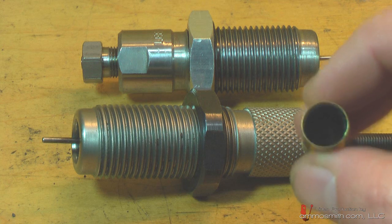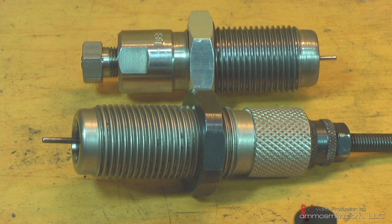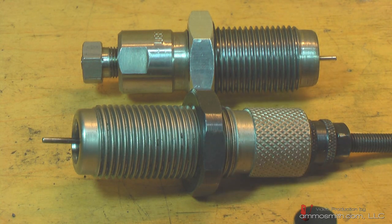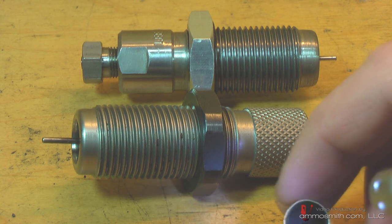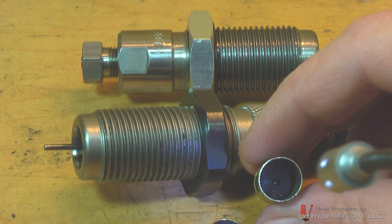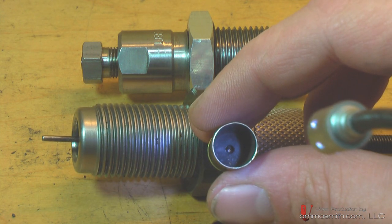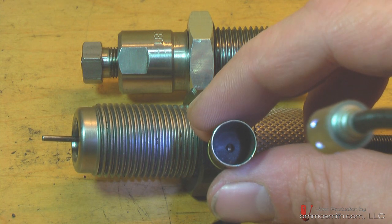When you look at brass, sometimes it's hard to see to the very bottom of it, so it's good to have a small light in order to illuminate it. Now we're going to look into the 45 ACP brass here, and what you're going to see is one single hole in the bottom of the brass, and that identifies it as Boxer primed.